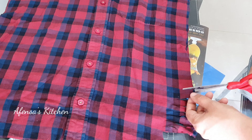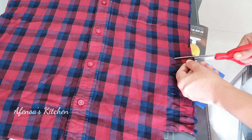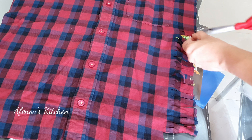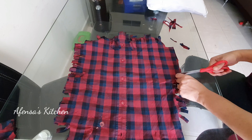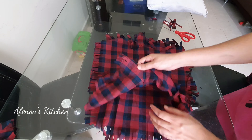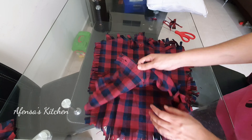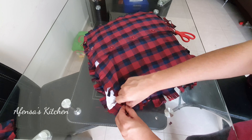We are going to cut the corner. We cut the corner on 4 sides. You can cut the corner a little bit. We put the corner on 2 sides, and cut over the corner.